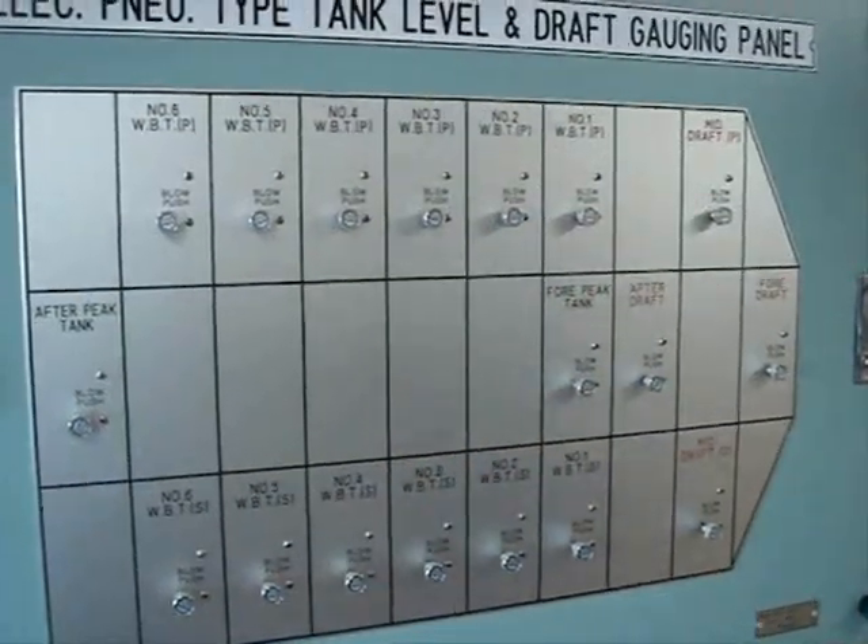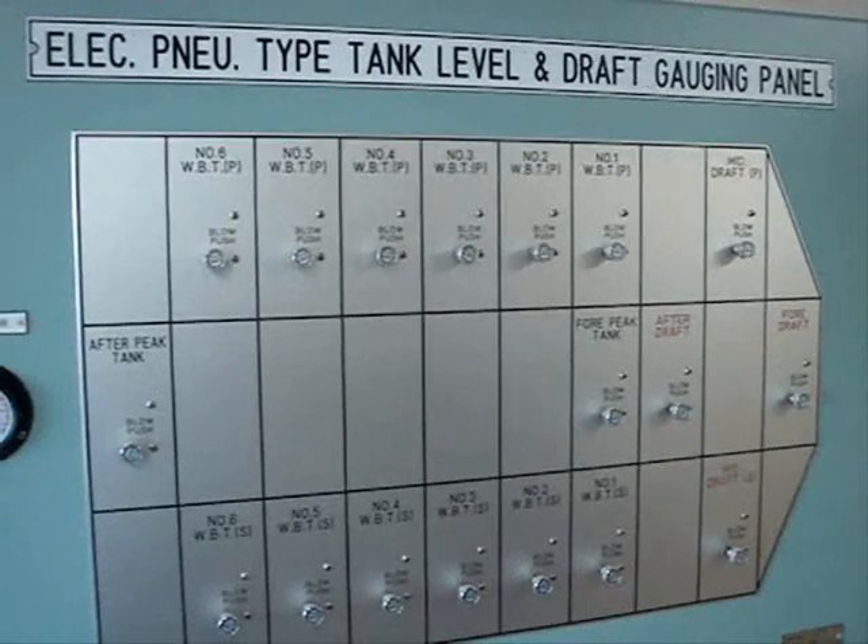Electric Pneumatic Tank Level and Draught Gauging Panel. Electric Pneumatic Type Tank Level and Draught Gauging Panel.